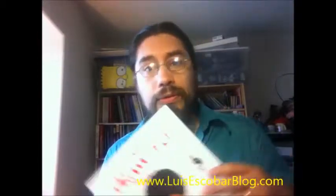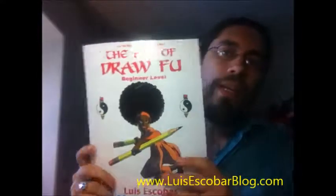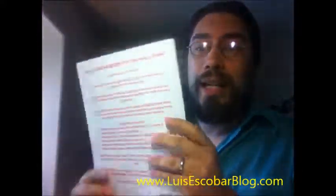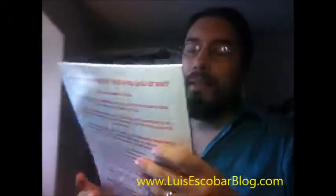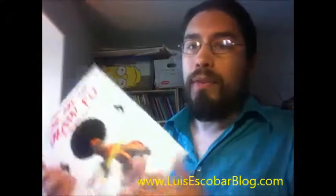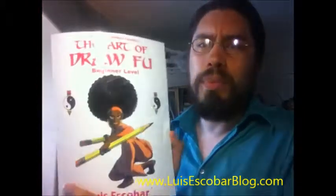And here's the proof copy. Right now this is the proof copy — it says right here 'proof.' The cover's too dark. I'm going to have to do something about the cover, because if you knew the original cover, it's much brighter.